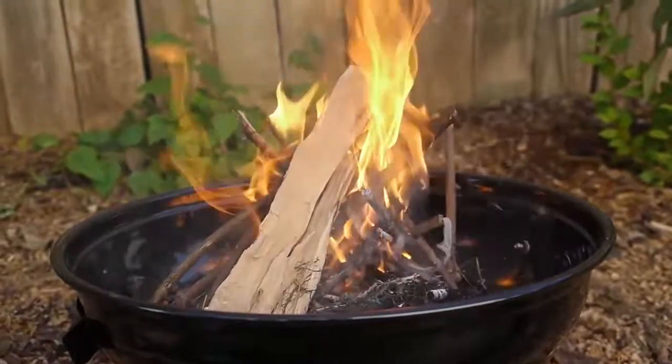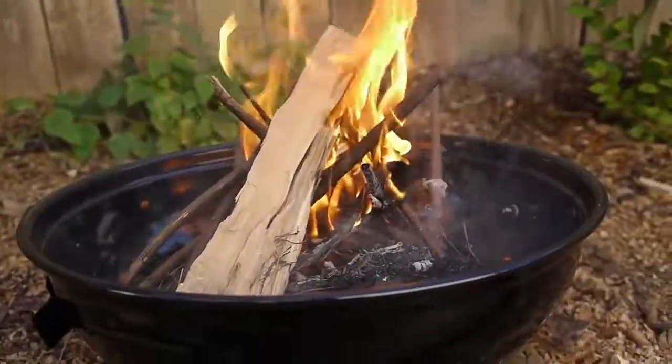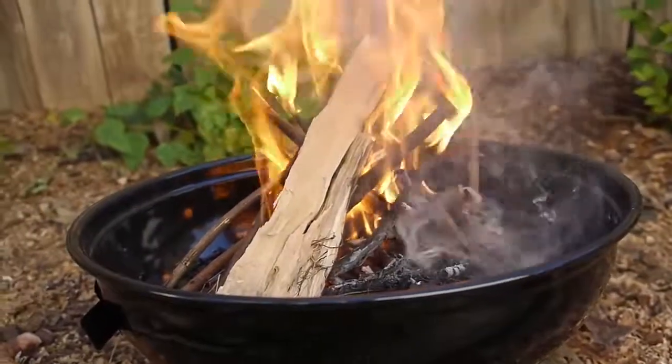Especially once it gets a coal base, I won't have to use the teepee structure anymore.